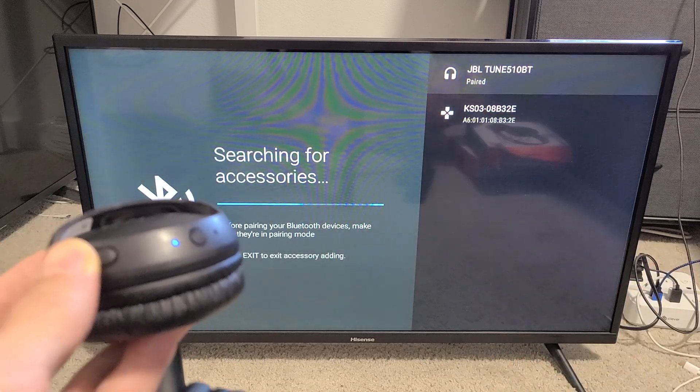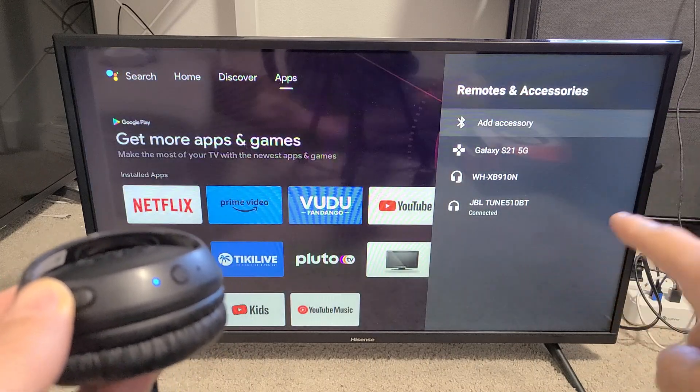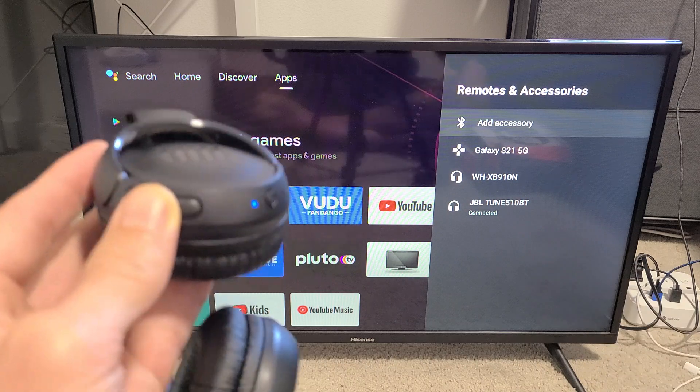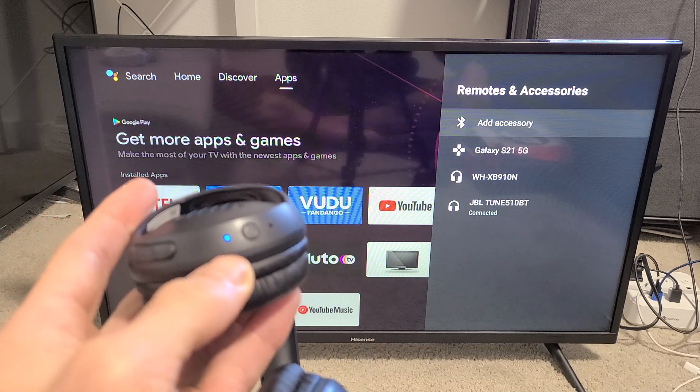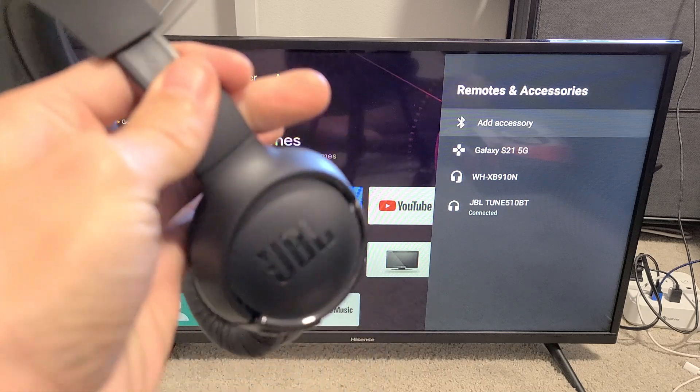Tap OK on the remote. It says 'Pair' at the top — give it one second. Now you can see the JBL Tune 510BT is connected, and you can see a solid blue light on the headphones. You can now go ahead and watch Netflix, YouTube, or whatever you like. Good luck!